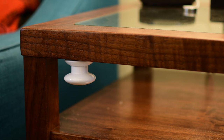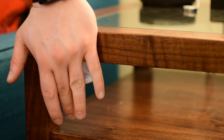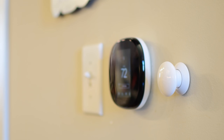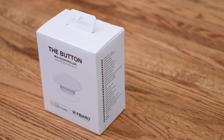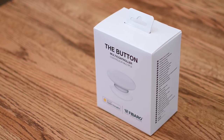Physical switches make smart homes so much more accessible. Whether it's for different family members or guests, not everything can be automated, and having them use something like the HomePod or devices they don't know the names of can definitely make things more confusing. So you can tell them to just hit the button on the wall to turn the lights — it definitely makes things easier. If you want to pick one up for yourself, you can find the link below in the description.